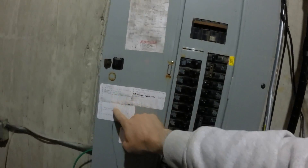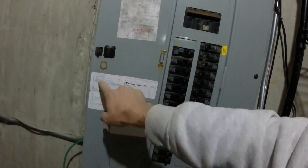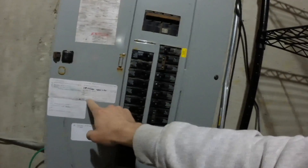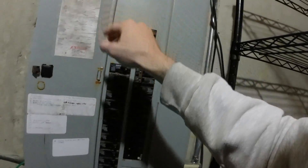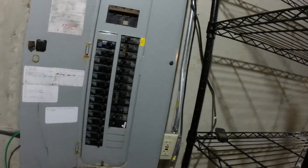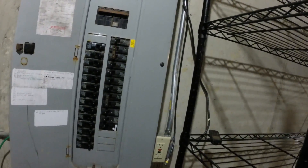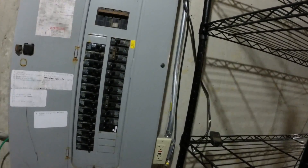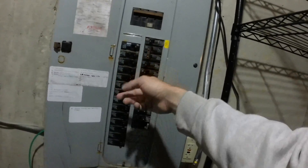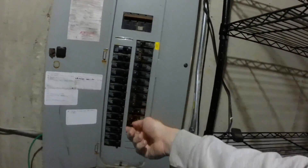I have tried to relabel it — as needed, I've gone through and labeled some of the stuff — but I haven't gotten around to all of it. For that particular outlet on the deck, I have no idea which one it is. There are a few things you can do: you can get a helper to plug something into the outlet and go through one by one, flipping them and yelling up and down stairs, 'Hey, is that it? Nope. Is that it? Nope.'